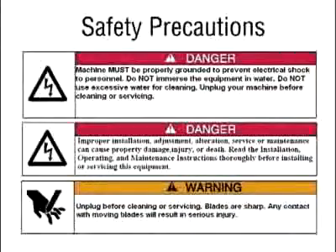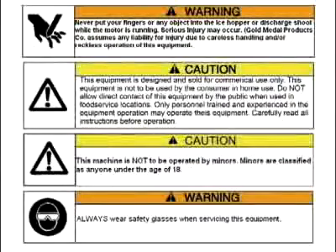Before we get started, here are some safety precautions you will need to follow. Do not place your hand on the hopper or try to touch the blades while the snow cone machine is running. If the machine clogs with ice, do not stick your hand up on the inside of the machine to unclog. No minors are allowed to operate this machine. Do not put anything other than ice in the hopper of the snow cone machine.